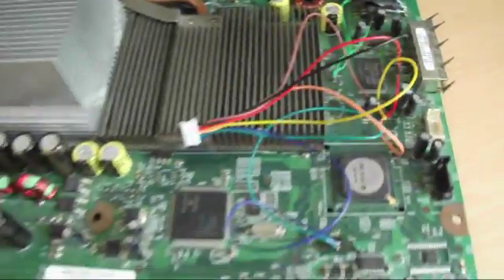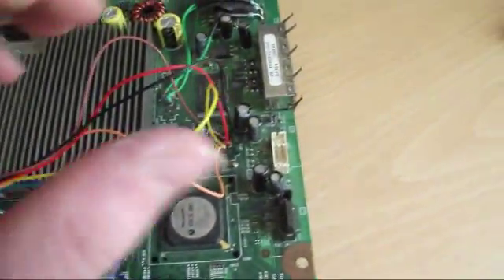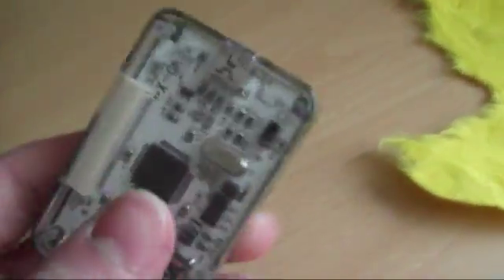Hey guys, so today I'm going to show you how to read your Xbox 360 NAND. First, I'm going to tell you what you're going to need to do this.